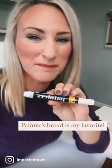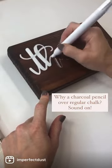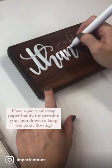Now grab your white paint pen — my favorite is this Painter's brand. I suggest the General's charcoal white pencil over regular chalk because it doesn't dry out your paint pen whenever you come in to add the body of your lettering.